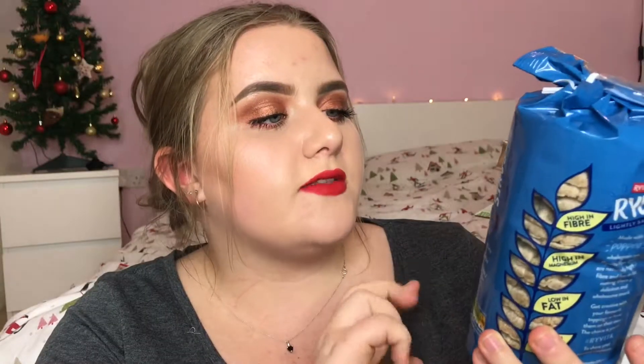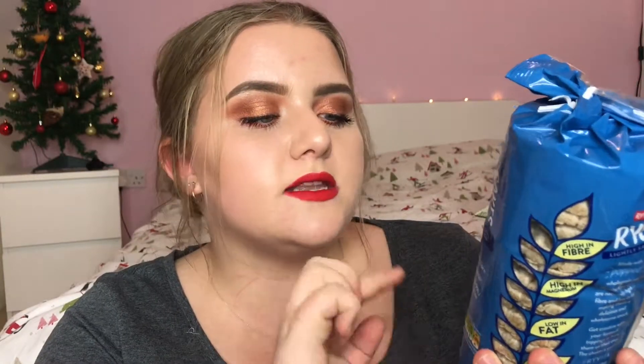Next I have these — they're from Ravita and they are their new rye cakes, the lightly salted ones. They are £1.39 and it says: made with popped whole grain rye, Ravita rye cakes are naturally high in fibre and low in fat, making them a delicious and wholesome snack. Get creative with your favourite toppings or have them on their own — the choice is yours.